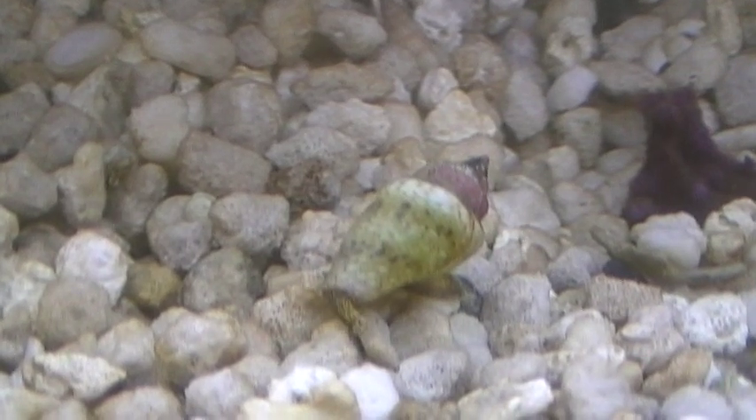Hey gang, we're back at Indo-Pacific Sea Farms. This is about the third week into our nano lagoon project, and we wanted you to have a look at what's happening here.